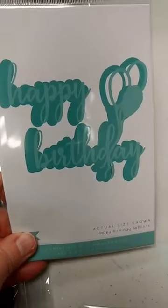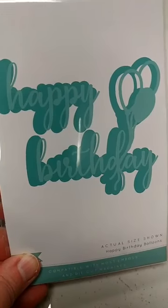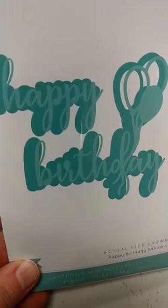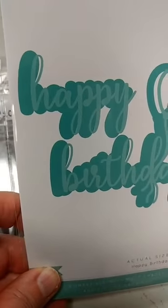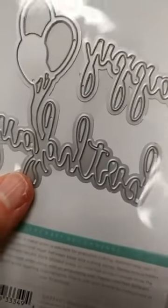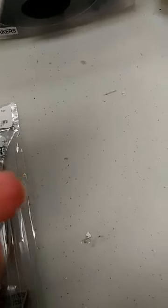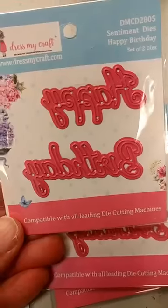I got a couple of dies in. I got this fun one — it's Happy Birthday Balloons from Kaisercraft. You get the scripty front die and then you also get the solid background die with that. I also got this little tiny Happy Birthday in from Dress My Craft.